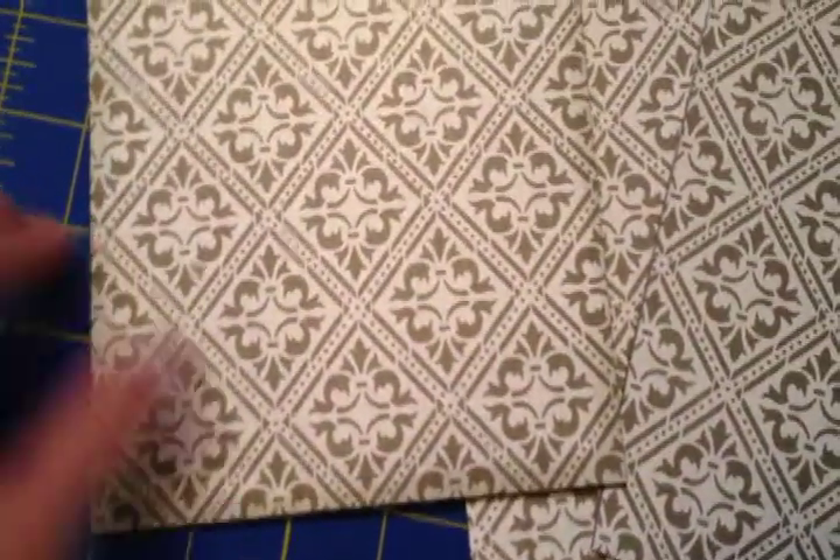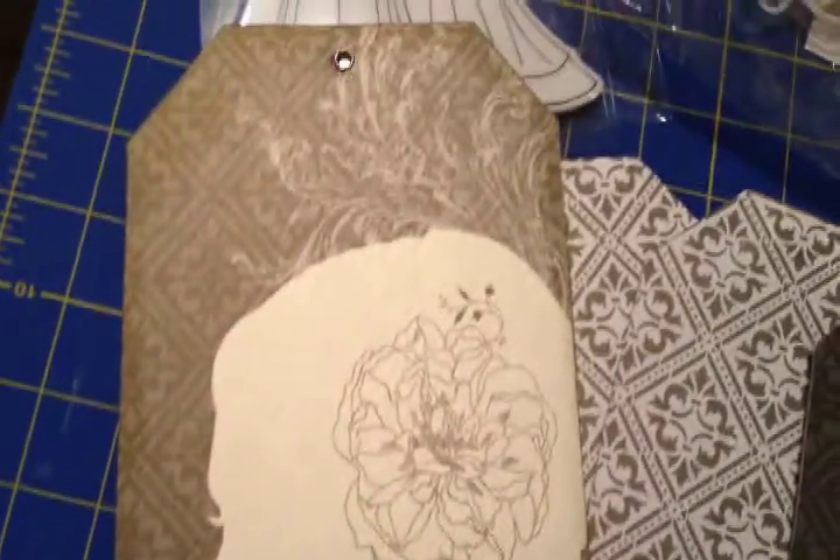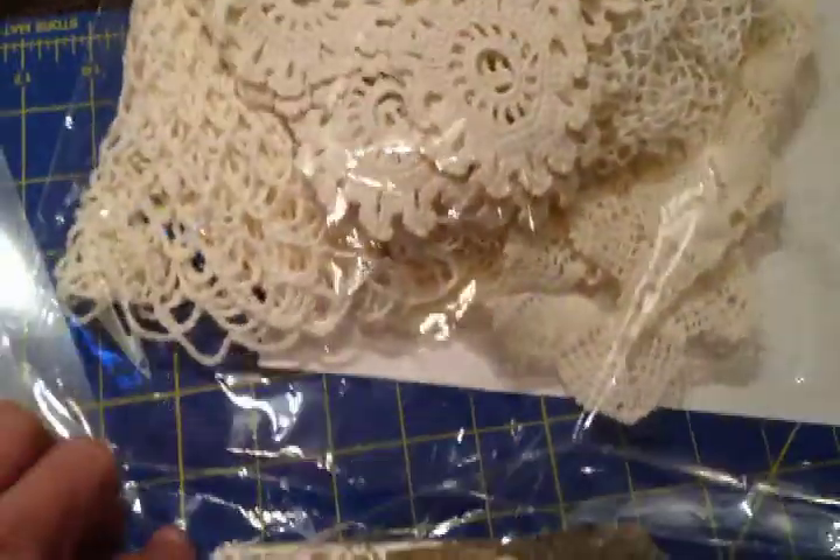I've decided to ink the edges with Memento's London Fog. I like that it's not black — that would be too harsh. It gives it a nice, soft inked edge and it looks pretty against the silhouette. After I ink, I'm going to kind of lay out and explore the doilies and see what I can do with them.